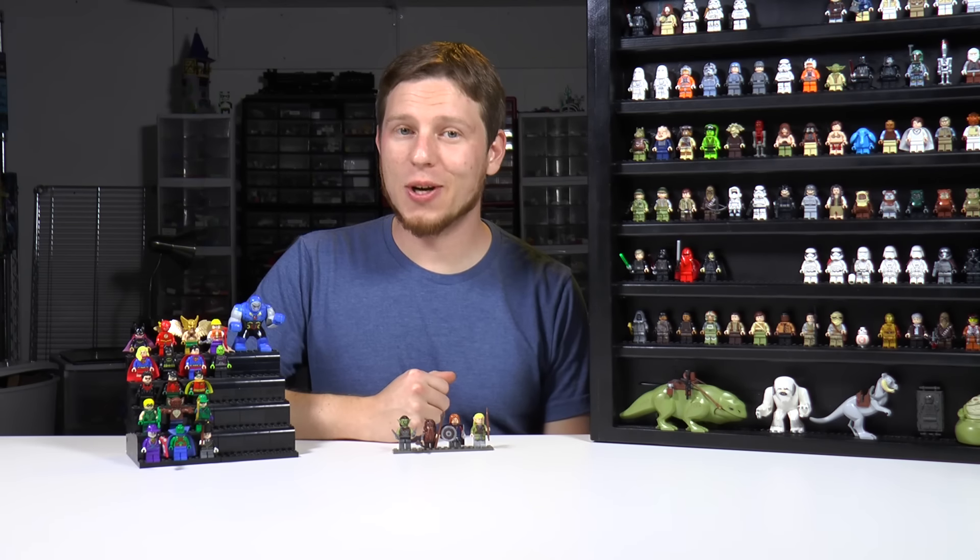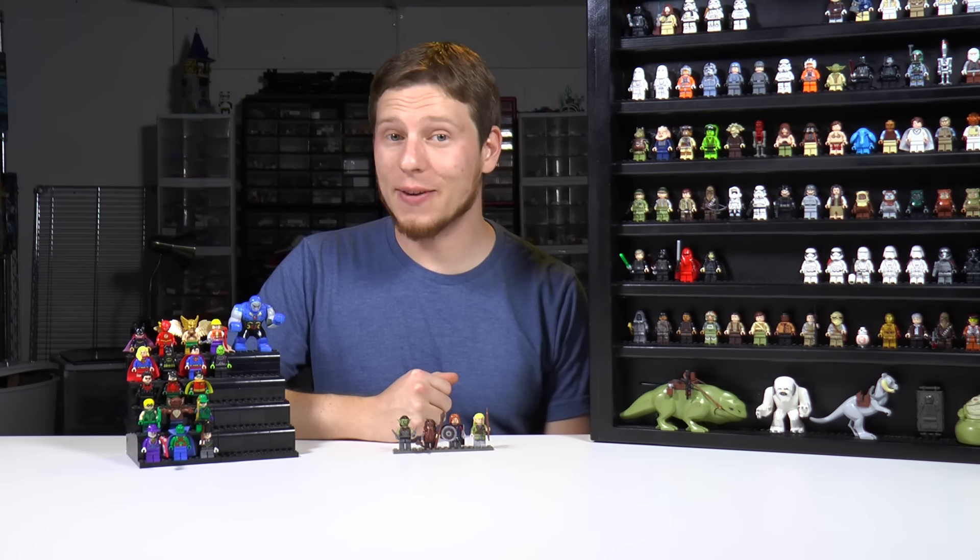Hey everyone! Welcome to Brick Vault. I'm Charlie and today we're going to be talking about different ways to display your Lego minifig collection.